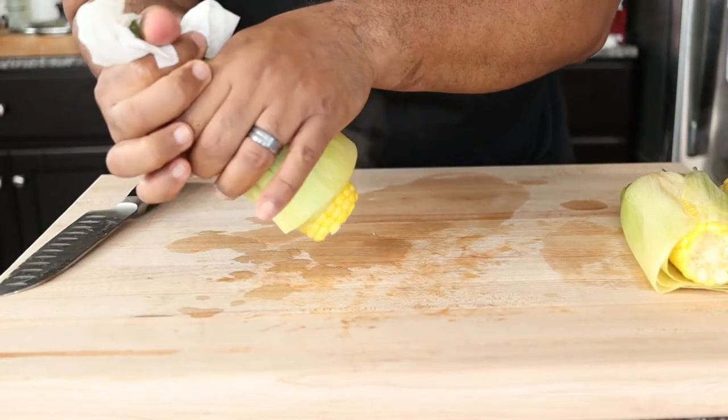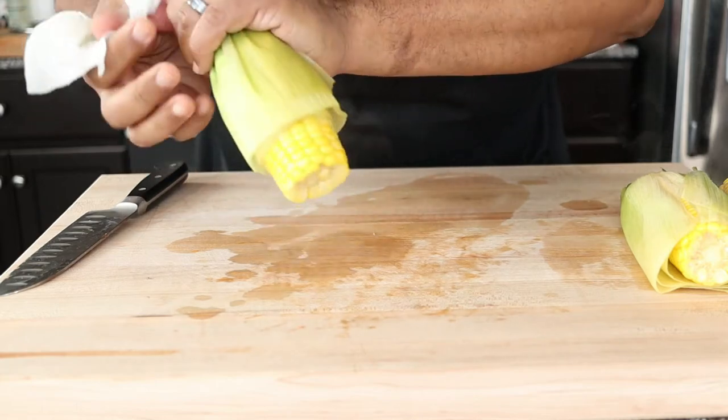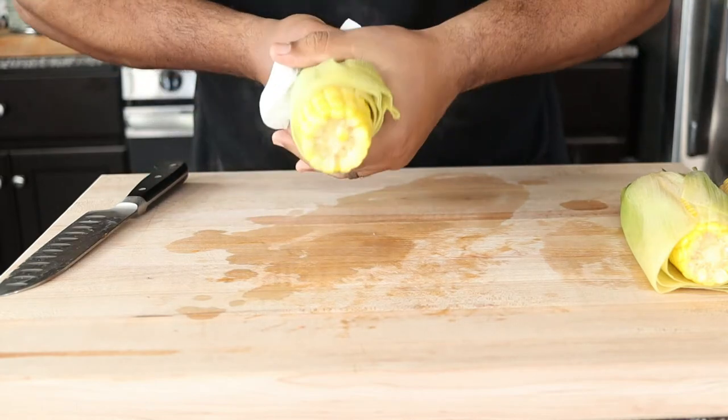Our corn has been cooking for 10 minutes, which has helped to loosen the husk. Now I can just squeeze the corn out and all those strands stay in the husk.